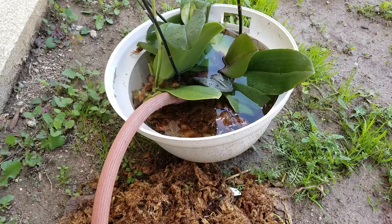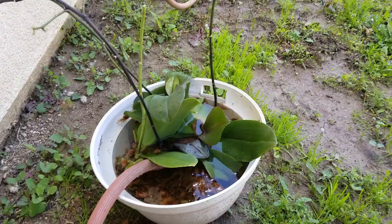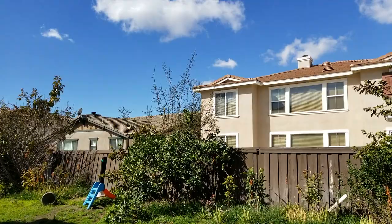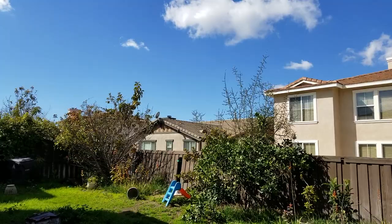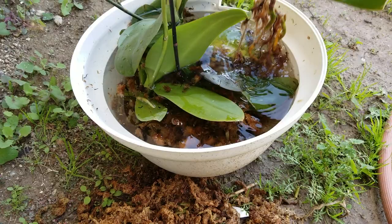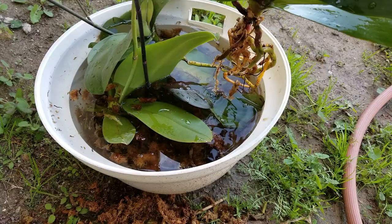I've been soaking these for a couple of hours. As you can see, the sun is coming out, so I need to re-pot this. First, you don't want the sun to hit the orchid — it's going to scorch the leaf or kill it. So we're going to re-pot this into the pot.